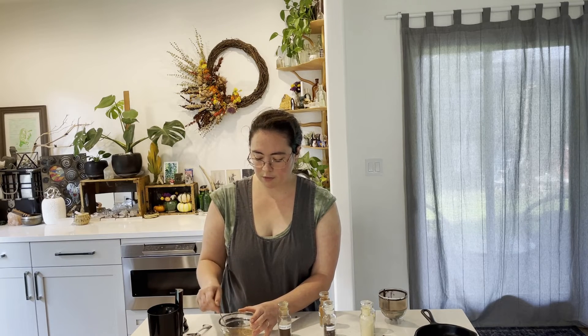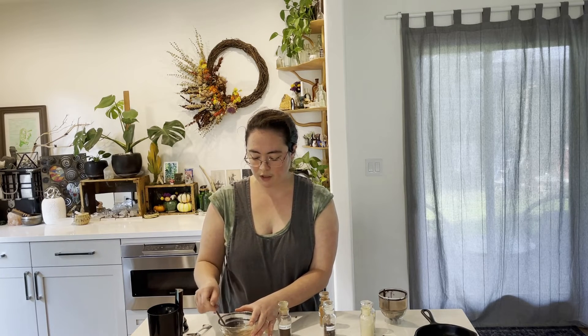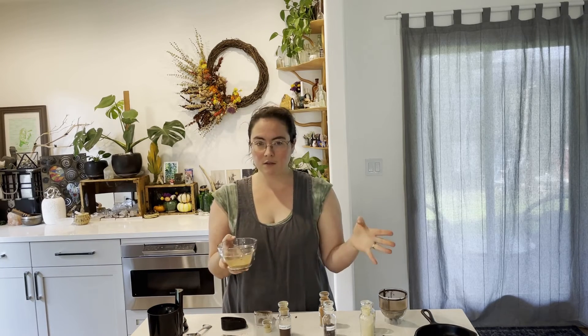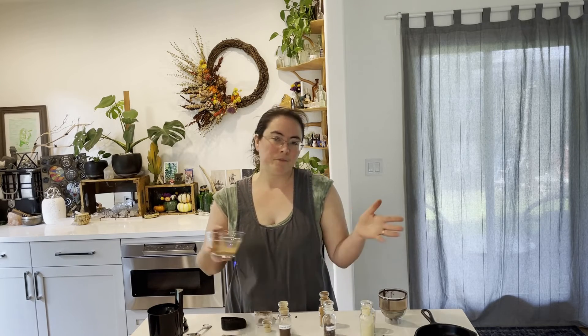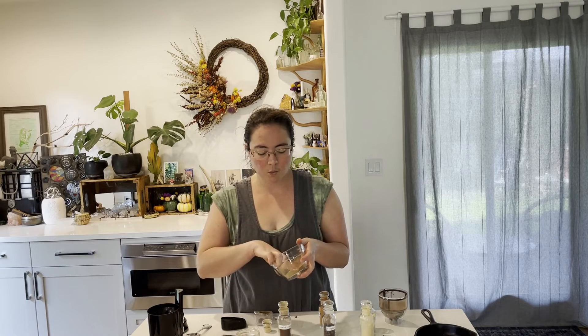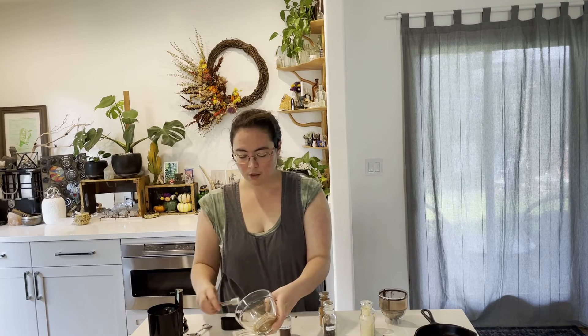Give it a good stir and try to get out any clumps. Some spices, once pre-ground, can pull moisture from the air and get a little clumpy, but not too much. This is probably about two tablespoons total, which is enough for a couple of pies, or one pie and some homemade lattes — or pumpkin muffins, really anything where you want that strong pumpkin pie spice flavor.